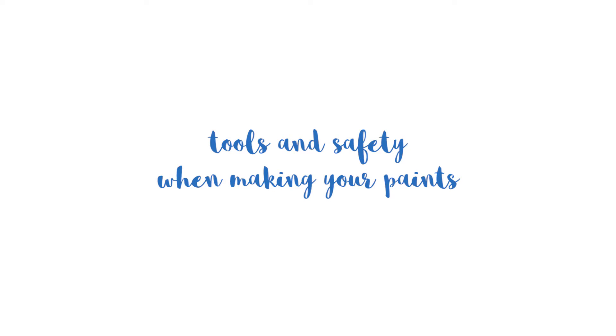Greetings! In today's episode about making paints, I want to address equipment and safety. I feel like I haven't properly talked about safety in the previous episodes and I want to fix that. I'll also detail all the tools I currently use so you can see what I've updated or changed from the previous videos.